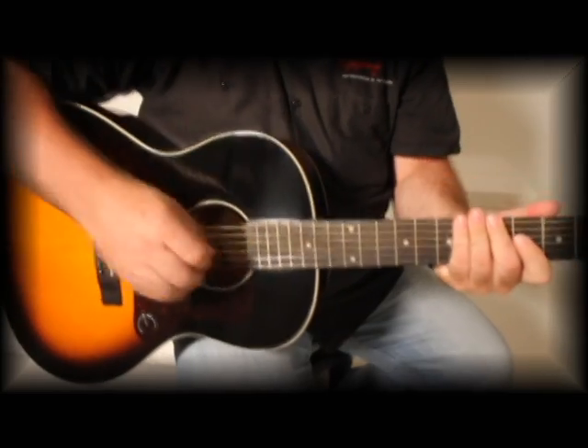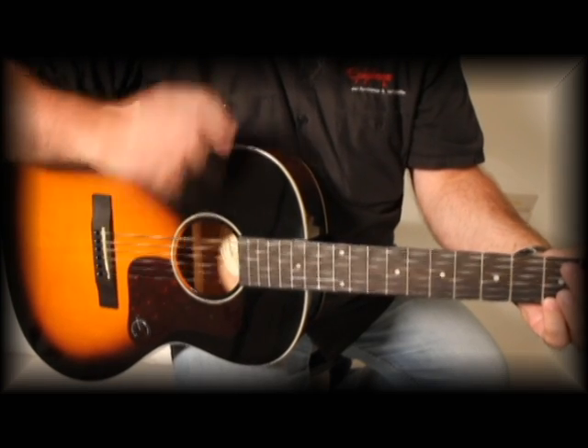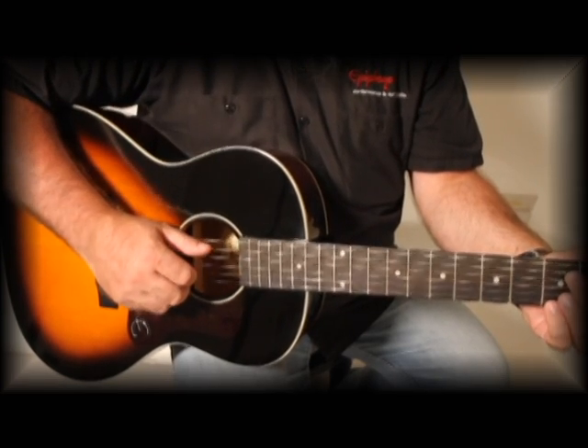It's just a great guitar. The street price on this thing is really low, so if you're in the market for an acoustic, this is one that you should check out. The Epiphone EL00.